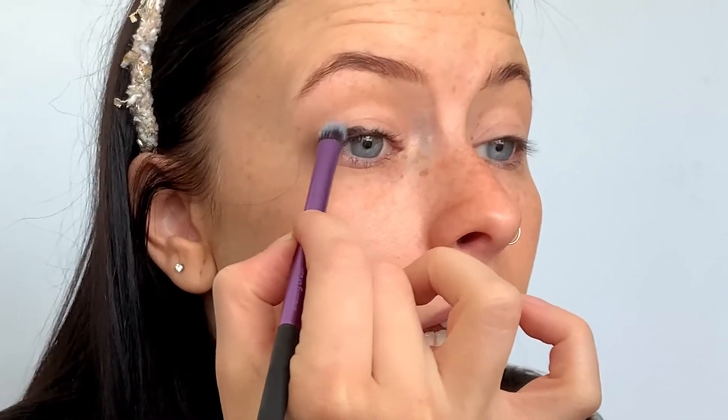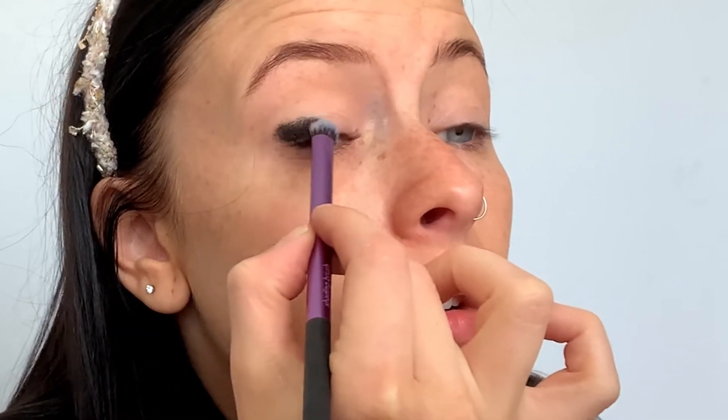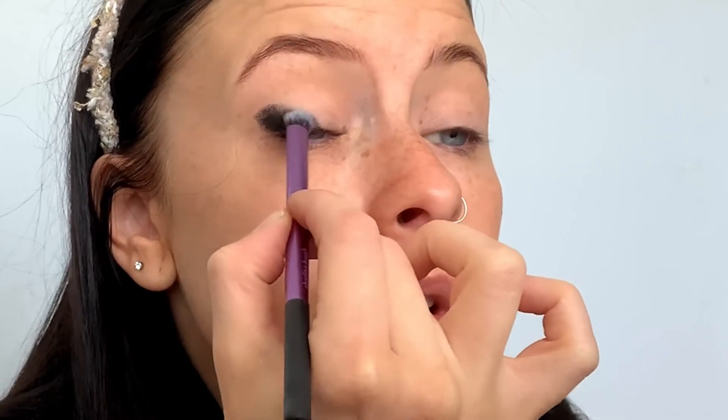I'm just laying that on as a base. Next I'm gonna go in with a gel liner. I'm taking a synthetic brush because I'm using a cream product — a cream gel liner. You could also use a pencil coal liner. Apply it all over the lid and blend as you go. Try not to use something that sets too quickly. I'm laying this right at the lash line and you can see how I've instantly got that black smokey eye.